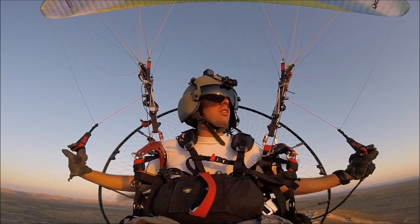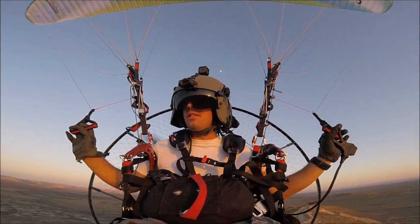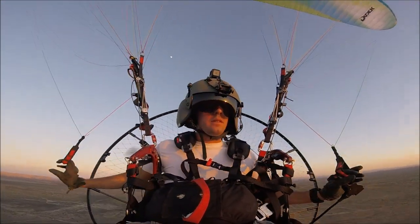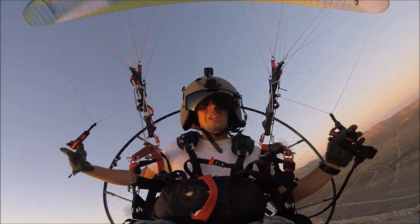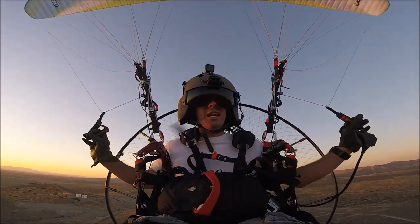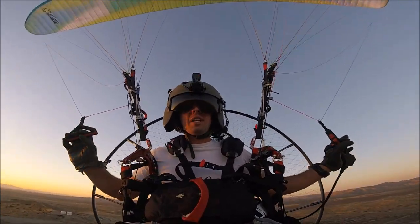I'm gonna rip and soar as long as I can. The sun's going down soon so I have to head home. Just wanted to show off my new paramotor — super excited about it. Look for more videos coming soon.